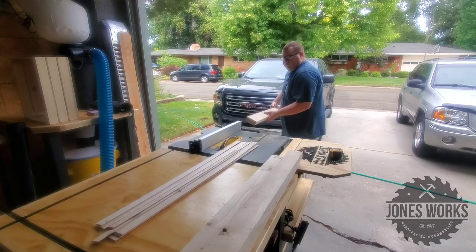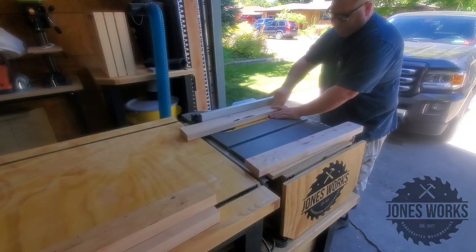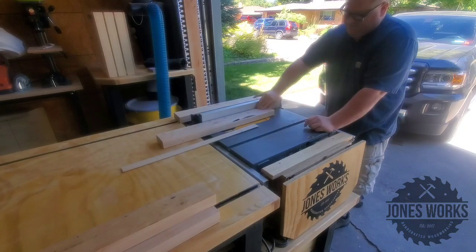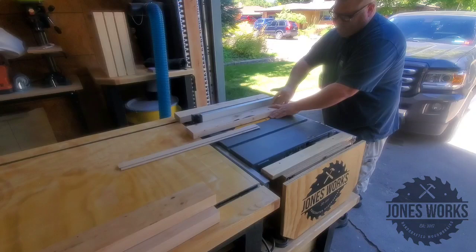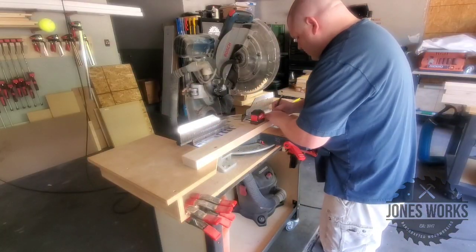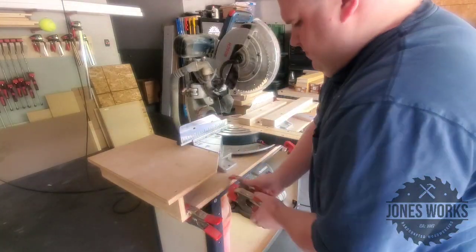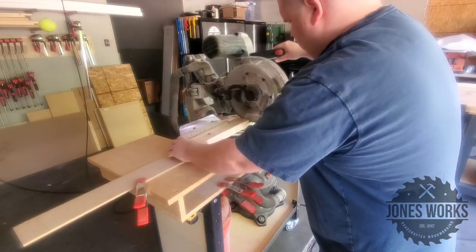To begin, when I'm working with 2x4s, I like to cut the rounded edges off. I just think it makes for a cleaner look. Plus, they're one and a half by three when you do it this way, so exactly twice the one edge, and I think it just makes dimensioning a lot easier. Once that's done, we're cutting to size. I'm now cutting the legs and the stretchers for the two main bases.